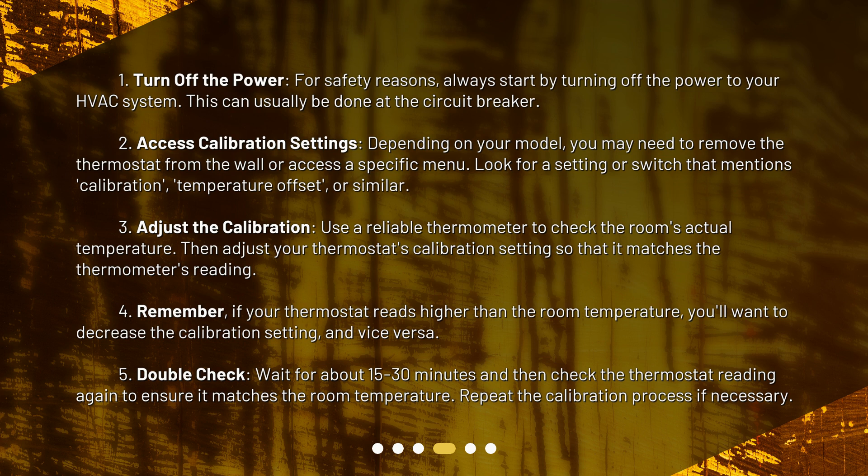Step 3: Adjust the calibration. Use a reliable thermometer to check the room's actual temperature, then adjust your thermostat's calibration setting so that it matches the thermometer's reading. Step 4: Remember, if your thermostat reads higher than the room temperature, you'll want to decrease the calibration setting, and vice versa.